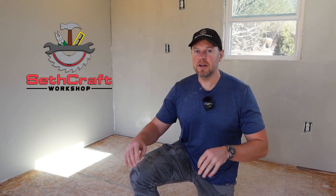Welcome back to Sethcraft. In this video, I'm going to be putting the flooring down here in this 10 by 12 outbuilding. So if you're interested in that, continue watching.